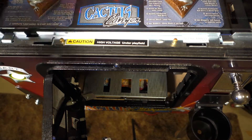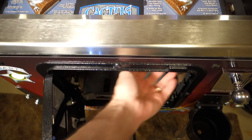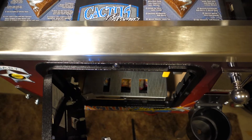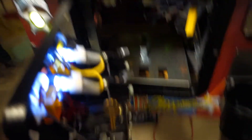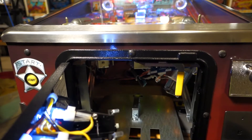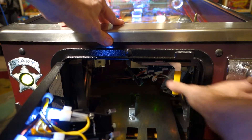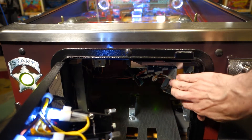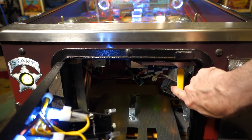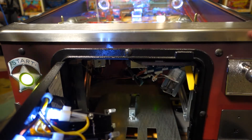Let me show you what happens if you adjust them too tight. If you adjust it too tight, you have a real hard time getting this over, or it won't go over at all. It's pretty tough here.